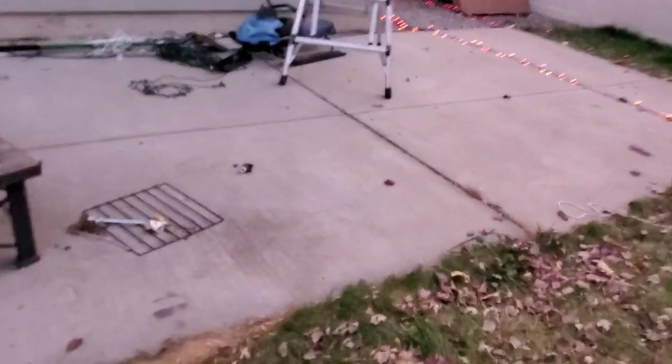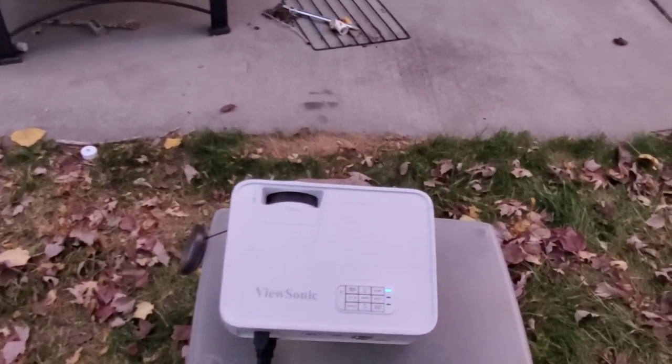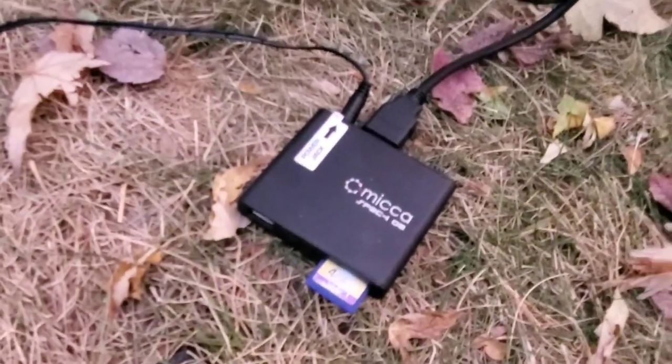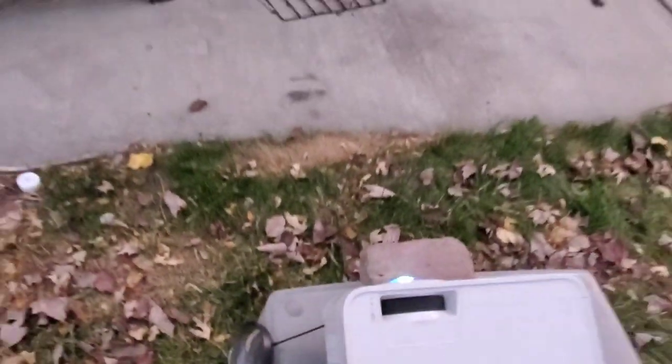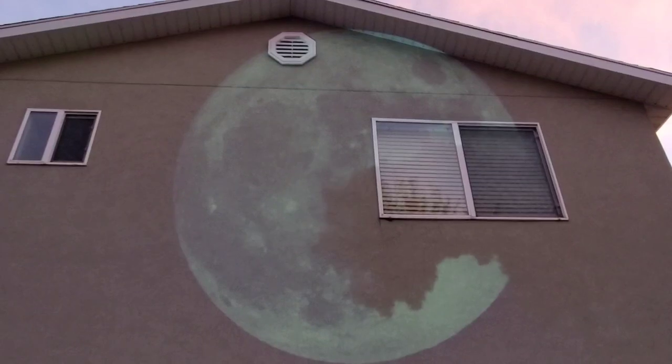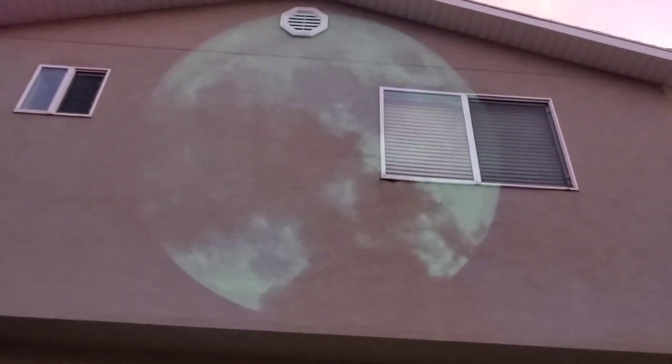This one is a short throw, about 3,200 lumens, and I got it refurbished for less than $300. It's going to project AtmosFX's moon onto the side of our house. It's also using a Mika player. Now, you might hear that weird sound — that's what my audio sounds like out of a Mika. I don't know why that is. The projector and video are fine, but the sound is bad from the Mika player.